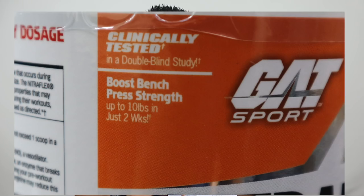The product claims to boost bench press strength by up to 10 lbs in just two weeks. This may work for beginners because when you add a new supplement your body shows an instant effect. But for those who have been training for a long time and are already lifting heavy weights, the effect may not be as noticeable.